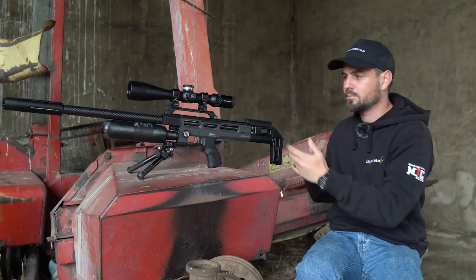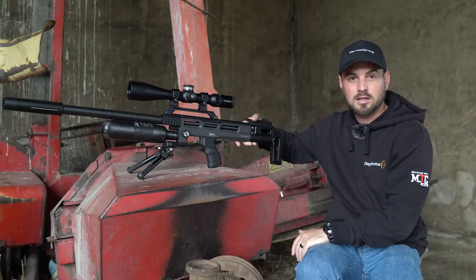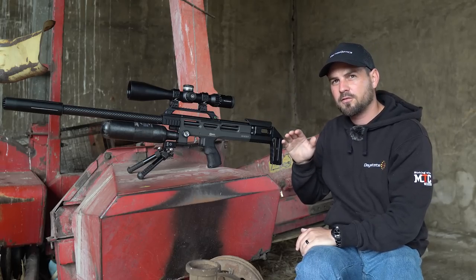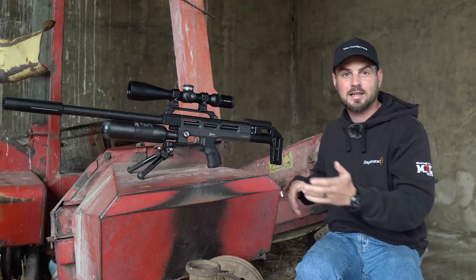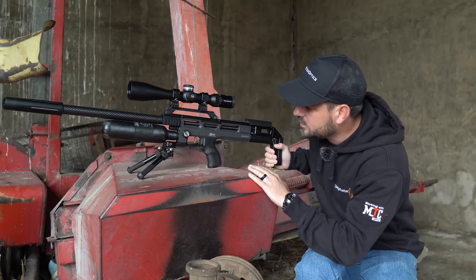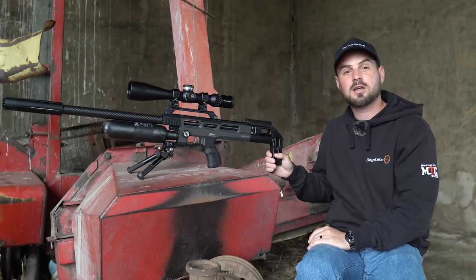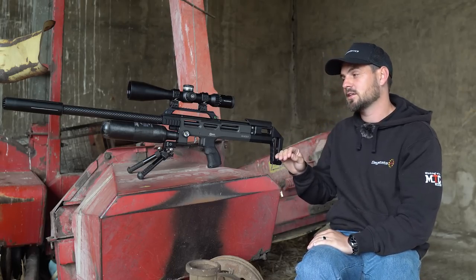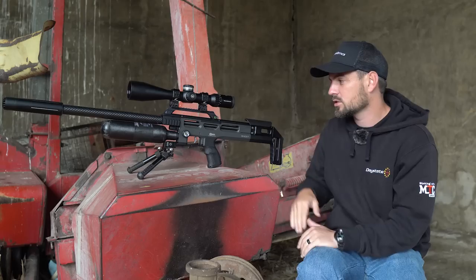It was really easy to set up and tune this air rifle. I'm currently shooting the JSP 25 grain redesign pellets out of this air rifle at around 934 feet per second. For those of you with a similar rifle, my regulator is set to almost 150 bar and I'm on power setting number 12 currently. I'm getting really good consistency out of it and the accuracy is really really nice.